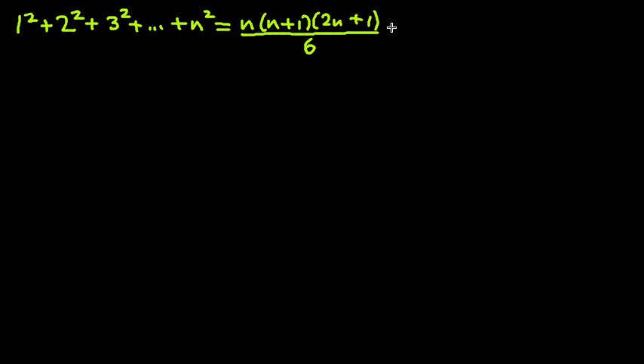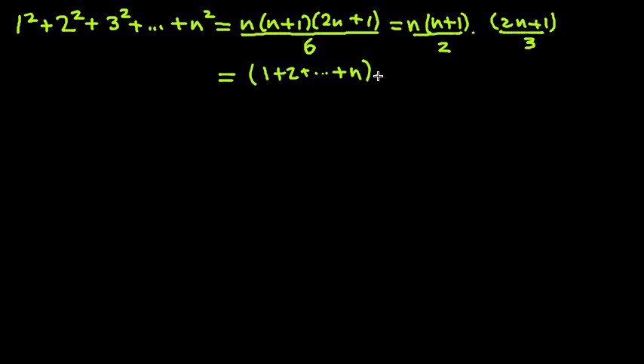The first step, which is going to give a tiny bit of algebra, is to rewrite it to avoid the fractions. We have a divided by 6, which we don't want. So let's rewrite this as n times (n+1) divided by 2, times (2n+1) divided by 3. Now the first factor, n times (n+1) divided by 2, we can rewrite as 1 plus 2 plus et cetera plus n. And then we have the second factor, (2n+1) over 3.